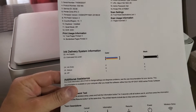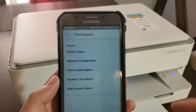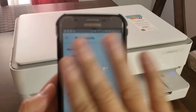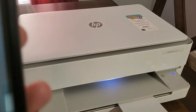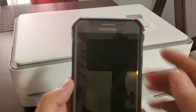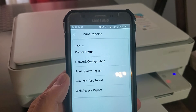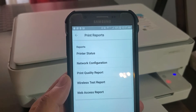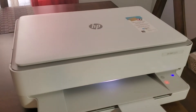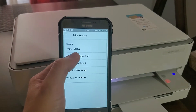Another test we're going to do is a print quality report. That's just going to show how good the ink nozzles are — if there's any lines or anything like that.